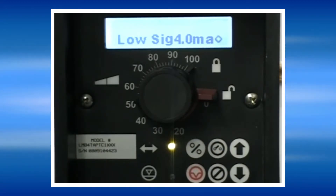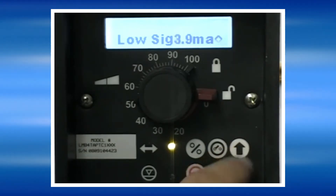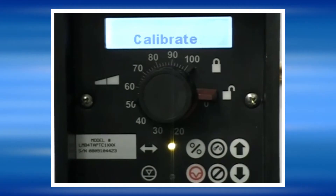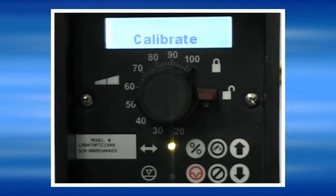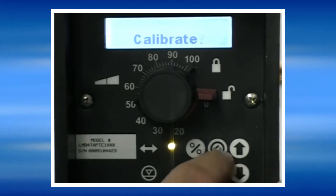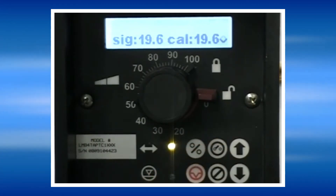The low signal setting can be changed with the up and down arrow keys. If you know what the milliamp signal is coming from the device that's controlling the pump, you can actually calibrate the pump to match the milliamp input signal. If we press Yes, it will tell us what the signal is that's being received.